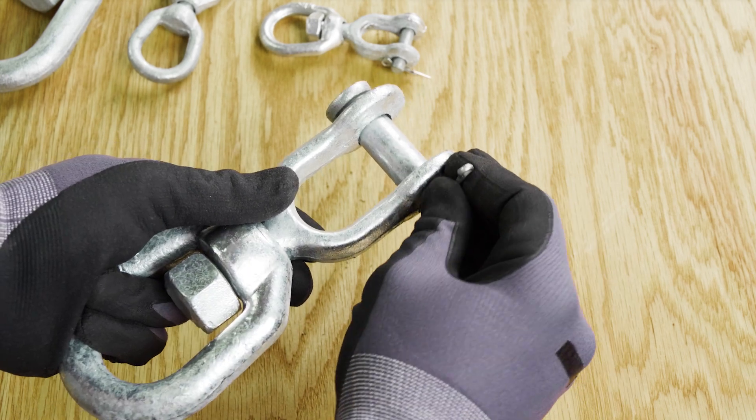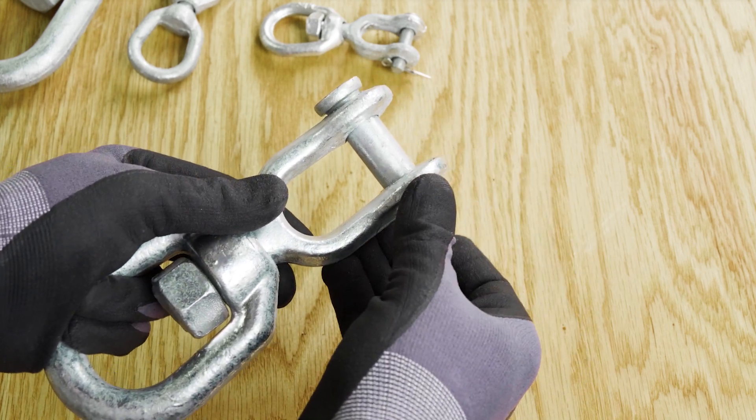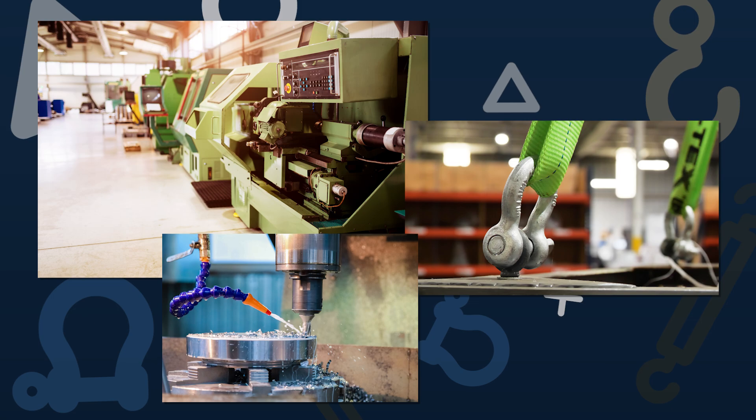Our customers use ProLift galvanized swivels for positioning heavy loads when lifting machinery, pick-and-place boxes, work pieces, and other objects.